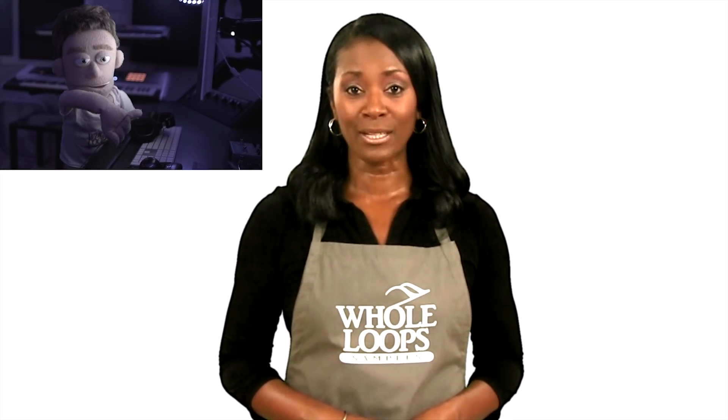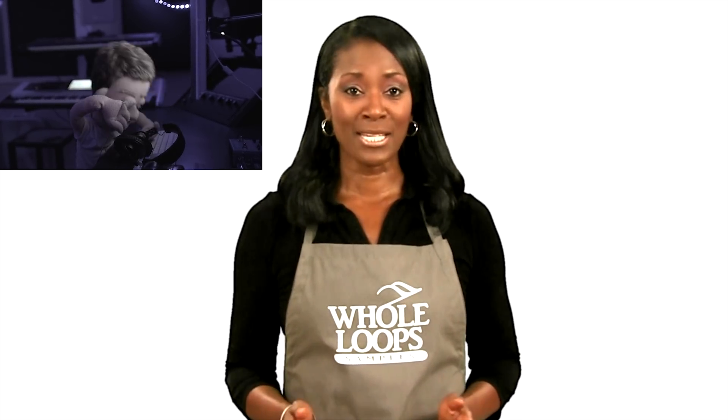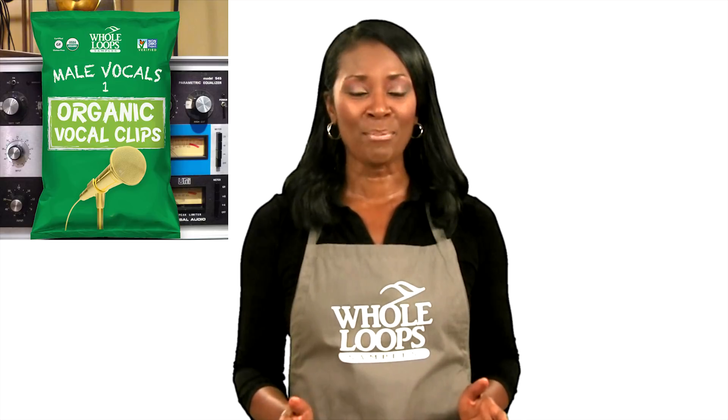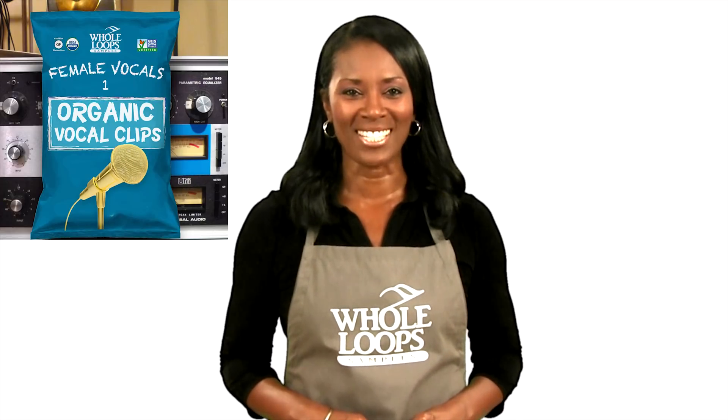Are you tired of searching through overused low quality vocal samples? Have you wasted days of your life mixing your embarrassing vocal recordings? Introducing the Organic Vocal Bundle — the complete collection of male and female samples, sauced up and ready to drop in your productions. The Organic Vocal Bundle is available now only at holoops.com.